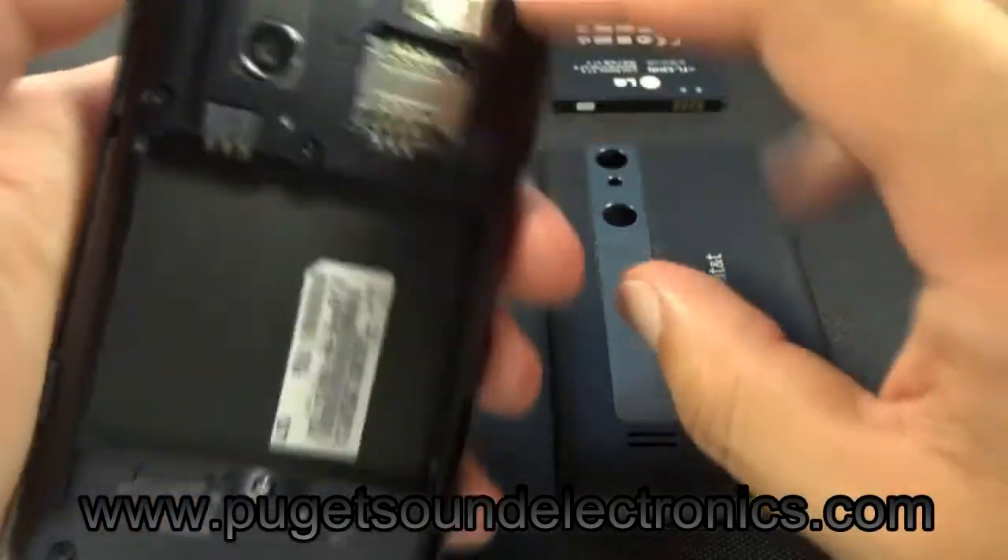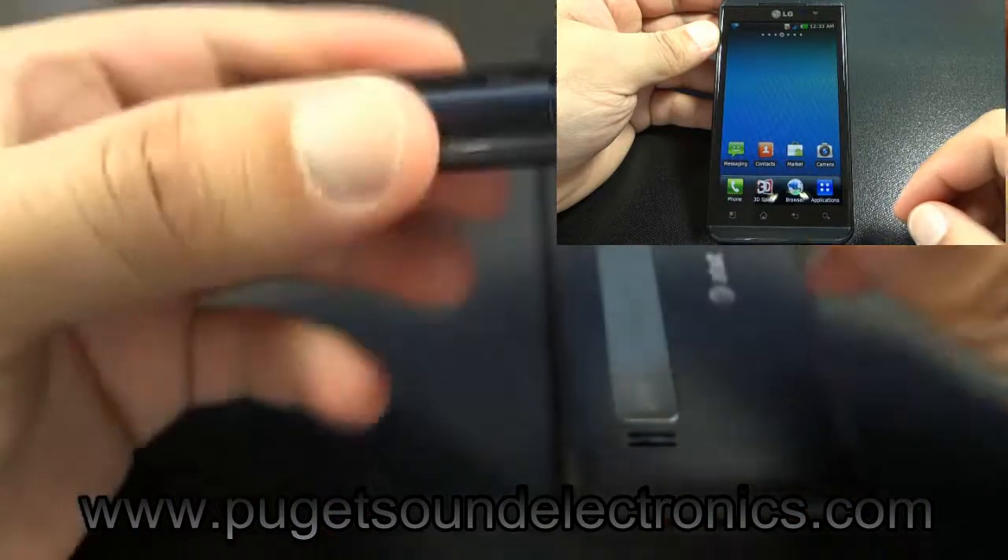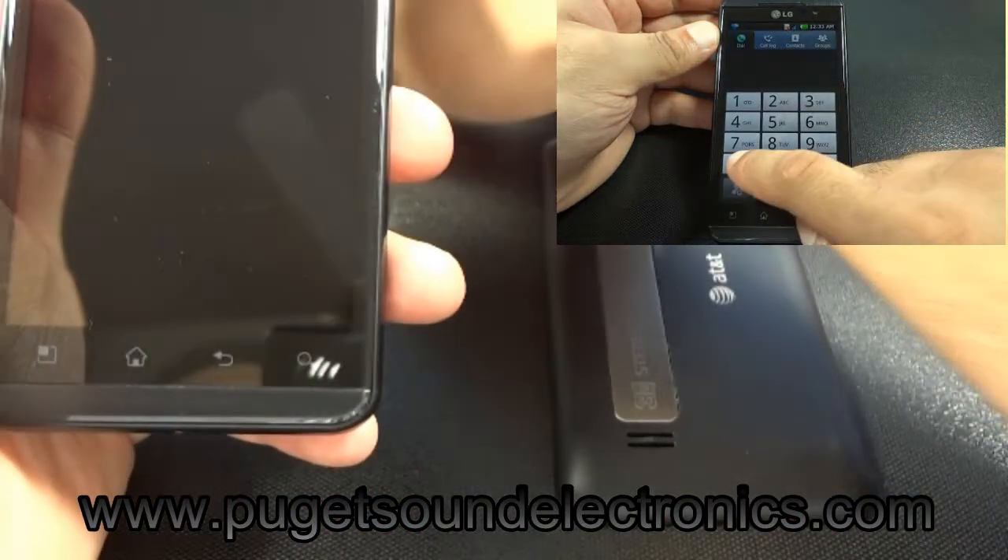You'll need to provide us with your IMEI number, which can be located on the rear of the phone behind the battery, or by dialing star pound zero six pound.